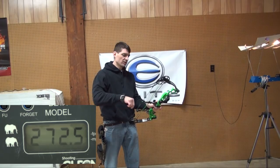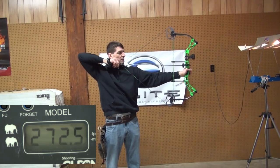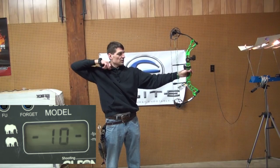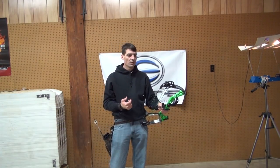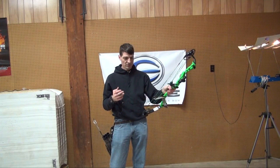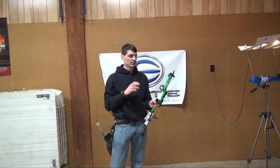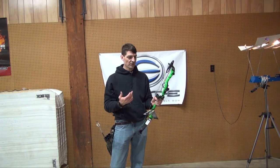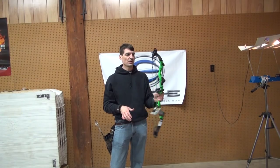These bows are great — just the adjustability in them, the price of them. Especially for someone in youth or a woman getting into it who isn't sure if she's going to want to stay with it. These types of bows are just great. Overall, for the price, this is a really nice bow. I like it.